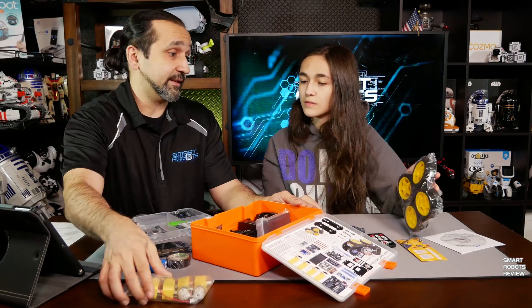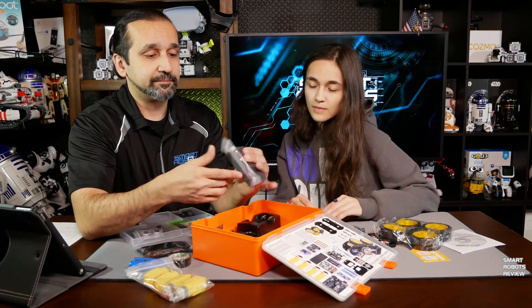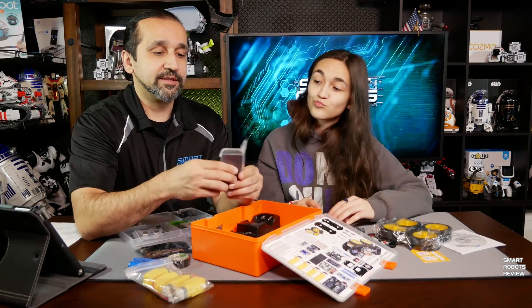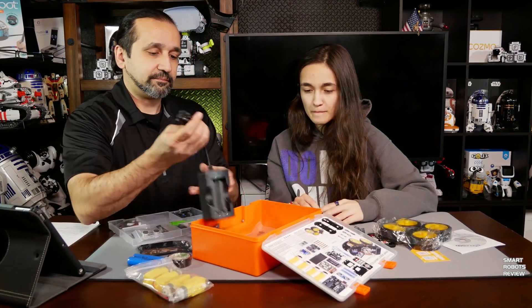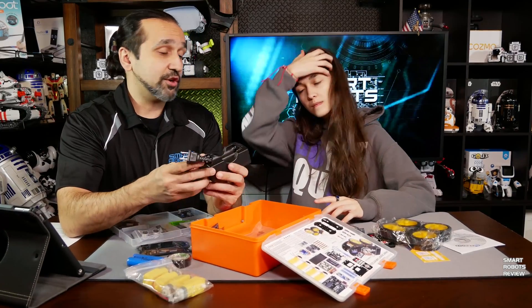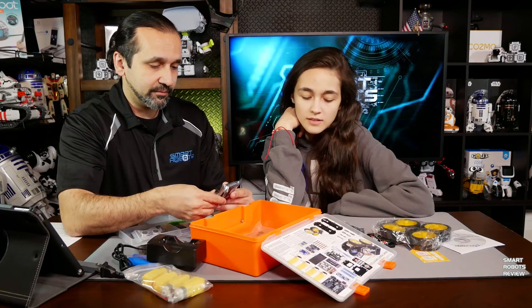Rechargeable batteries. The motors are for the wheels — yes, they're going to drive the wheels. This is an enclosure for the batteries. And a recharger for the batteries — so you get to reuse them over and over again. That's great.